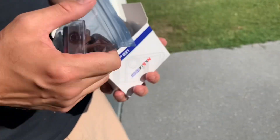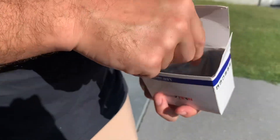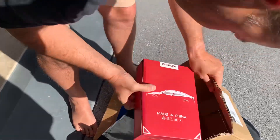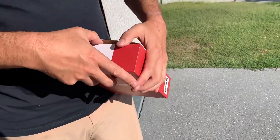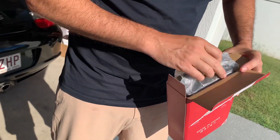It should be a direct replacement for the factory ones — we'll do an install video on those. It even comes with a little screwdriver to help you get the lights out. They also sent a cabin filter — a two-filter set for both sides, since cabin filters on Teslas tend to get dirty pretty quickly.